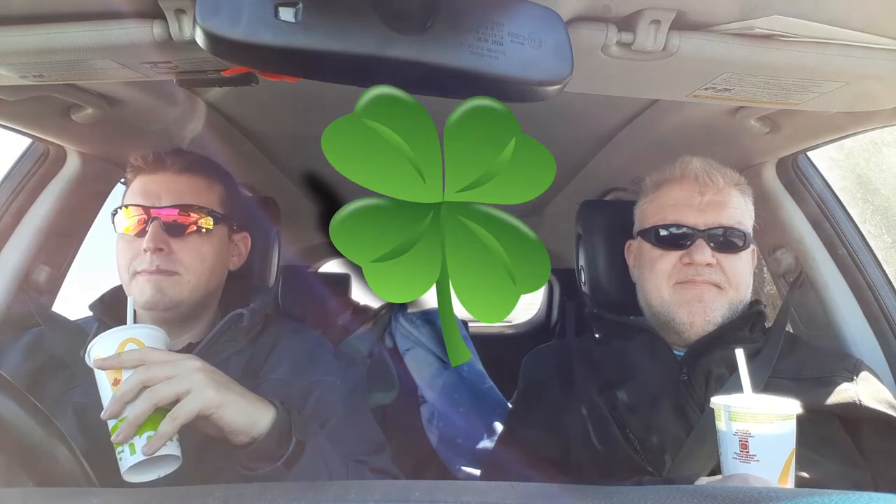Next — the taste. I like the taste. The taste... I say it's solid. I'm in the nines — I give it a nine point two. Okay, nine point two.